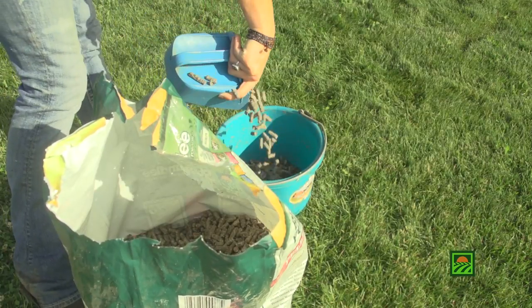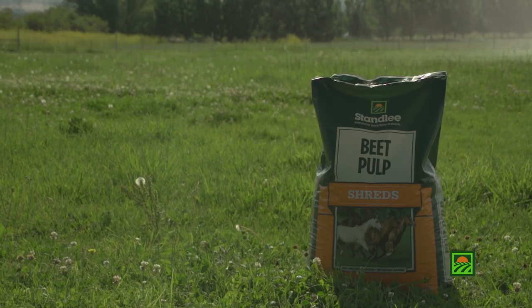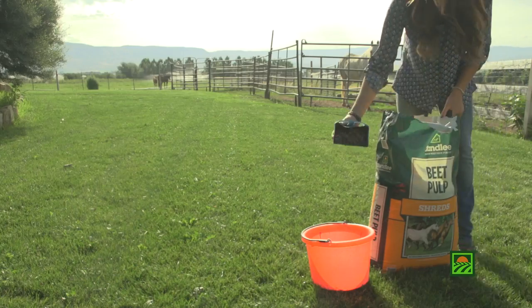Beet pulp pellets have about 8% sugar. Beet pulp shreds have about 10% sugar. Of this, 3% is from molasses.